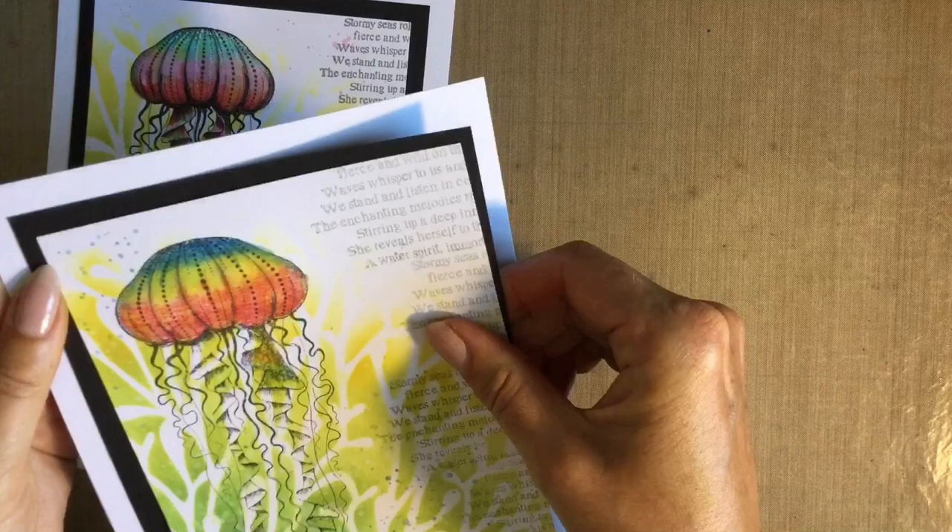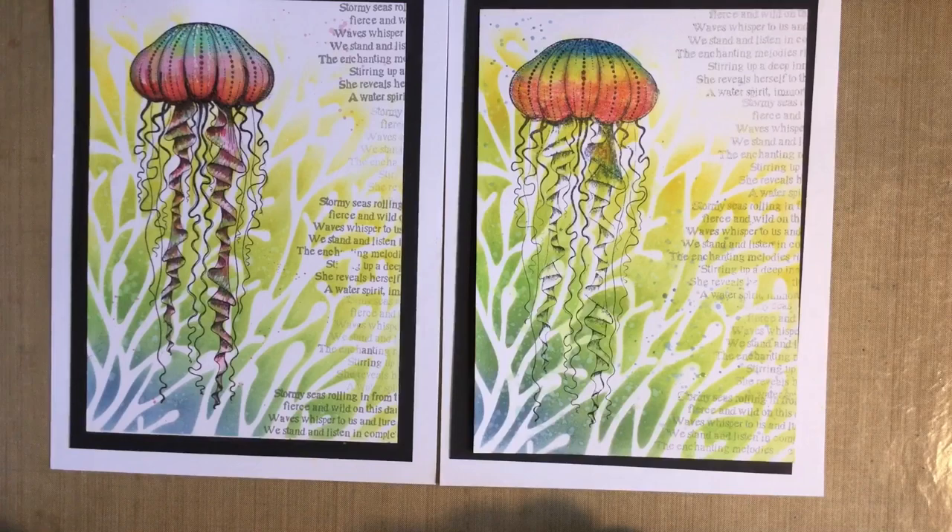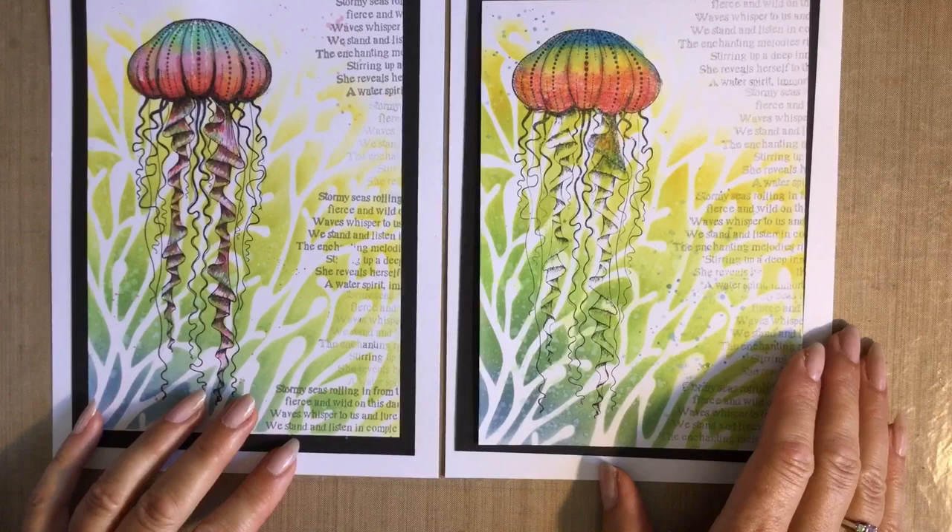I do hope you've enjoyed that — just a way of using your stamps and stencils together. Thank you for joining me. Sorry, I just keep looking at this — how beautiful is that! Anyway, thank you for joining me, do take care everybody, love and hugs, bye for now.